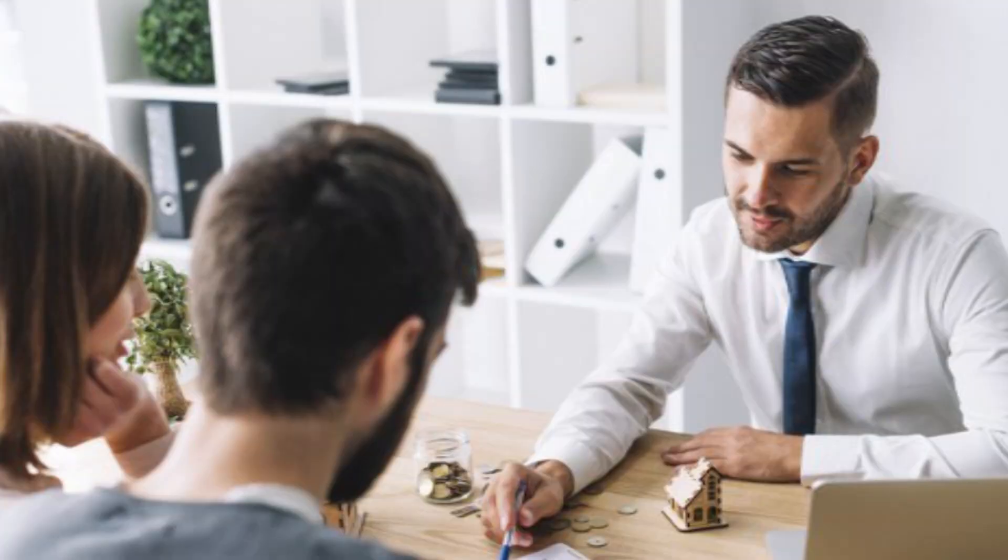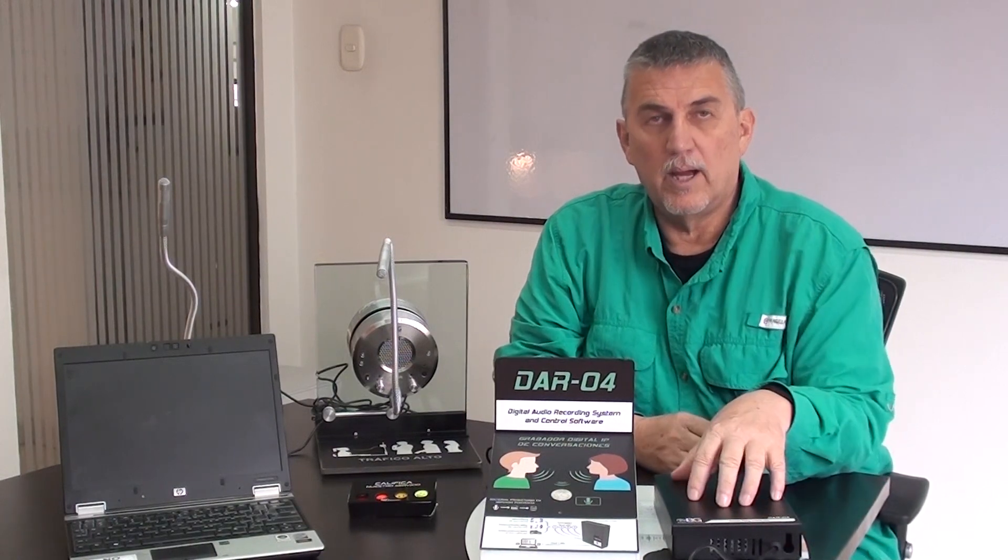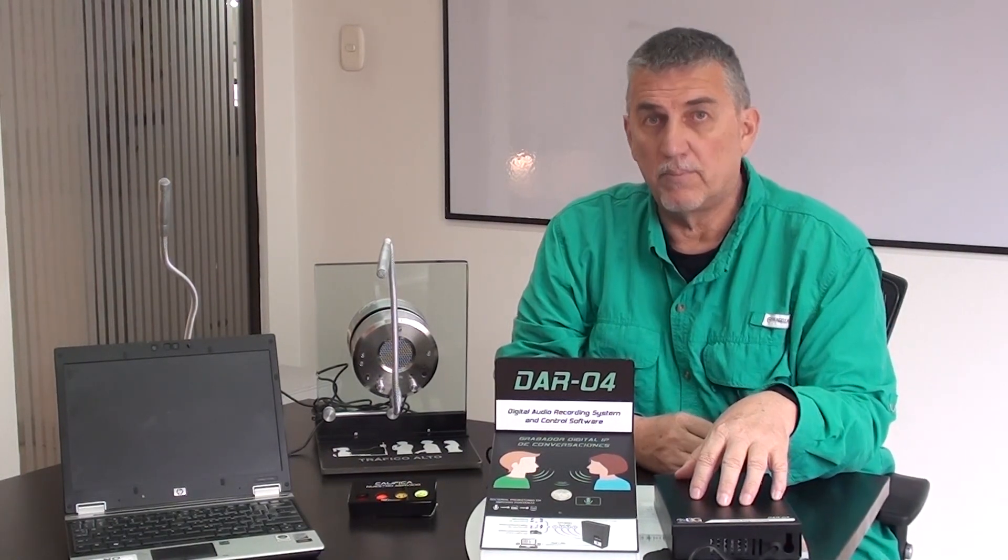Hello, I'm Henry DeVillers, product specialist for B&G Electronics. In this video, we're going to go over our DARV series of digital audio recorders. We have several digital audio recorders that you can use to record in your business, your office, or whatever your situation might be. It records the audio and stores it to a hard drive. So let's take a look at the DAR digital audio recording system.